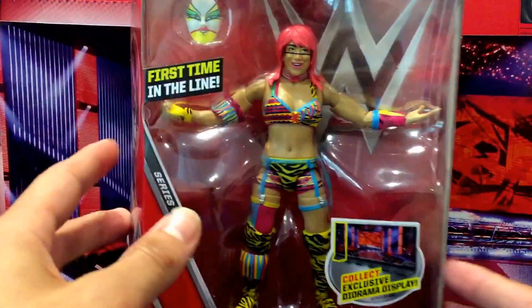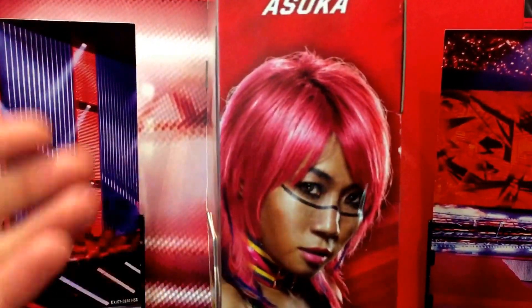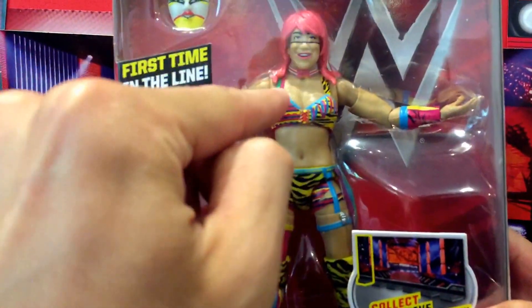When you look at her face from the front, there's something about it that just looks really, really bad compared to how she looks on the side profile, which is really good. I wish they'd given us that face rather than the front-facing one.